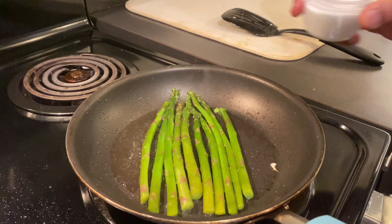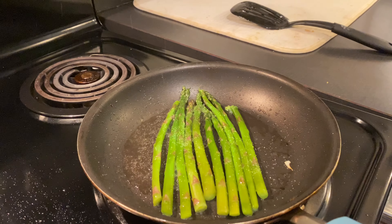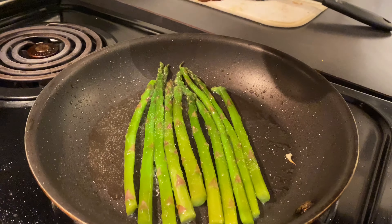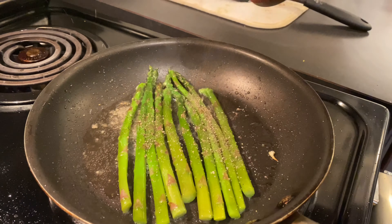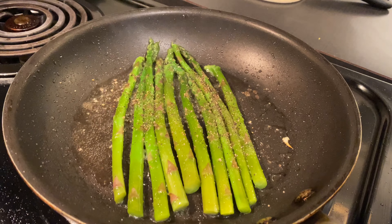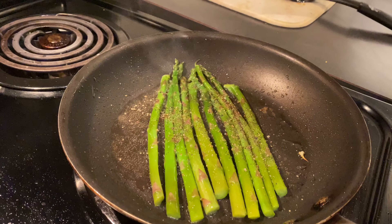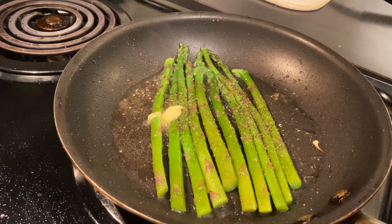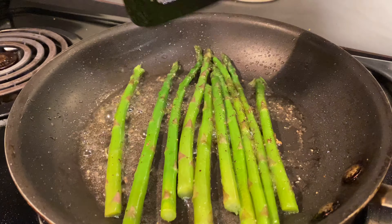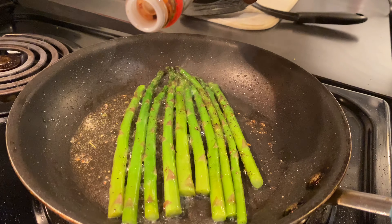All right guys — a little bit of salt, a pinch of pepper, a little bit of butter. I'm gonna let it cook for just about a couple of minutes, then a little bit of soy sauce.